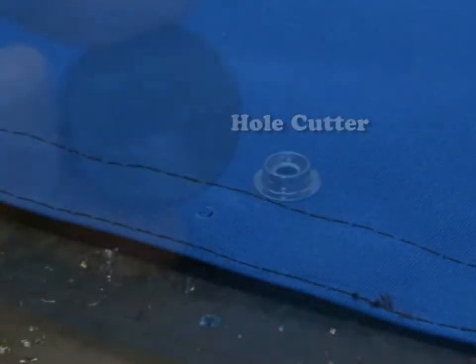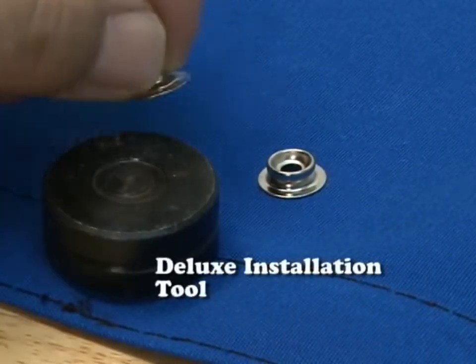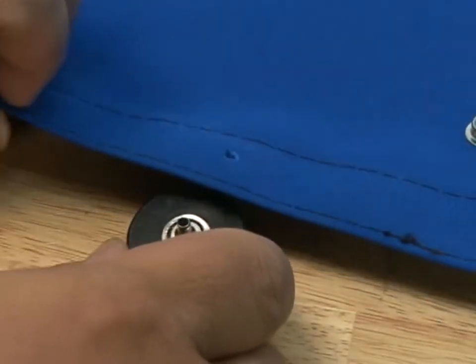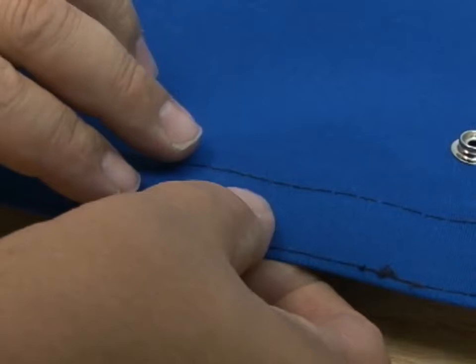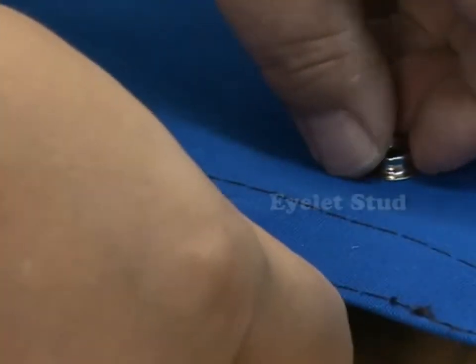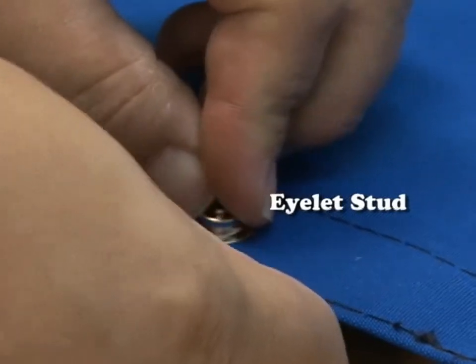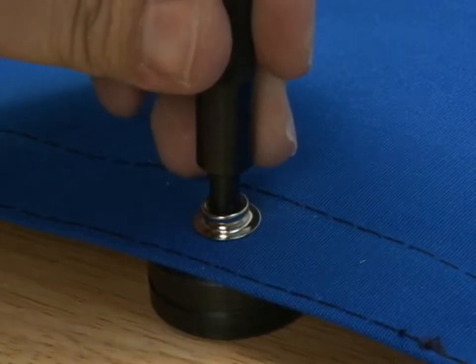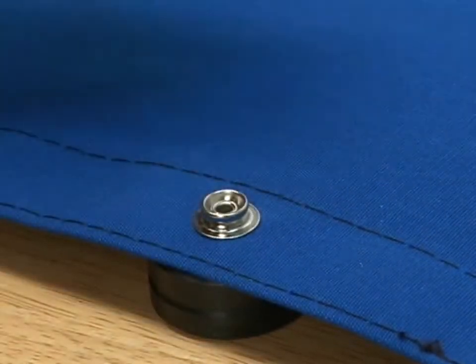Moving on to the eyelet and stud — again punch a hole, then use the deluxe installation tool and insert the eyelet on the opposite side of the anvil. Place the eyelet barrel through the hole and then place the eyelet stud on top as shown here. Take the installation tool and roll that rivet barrel over until it's nice and tight with a few blows from a hammer.